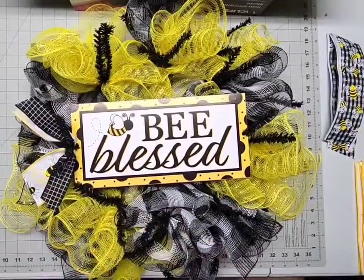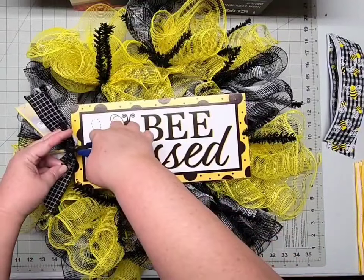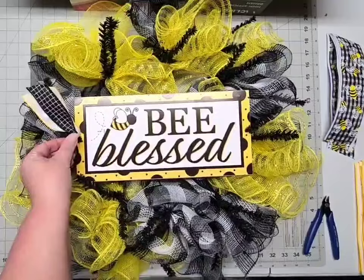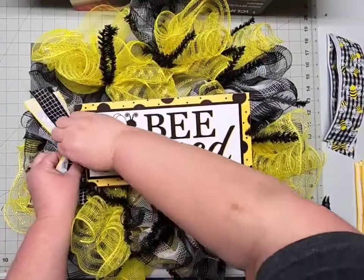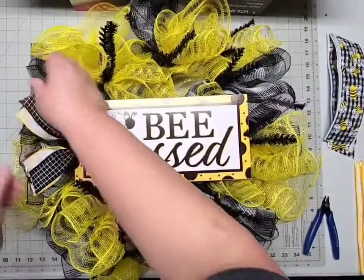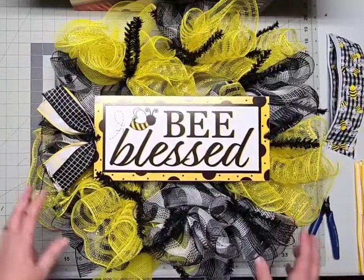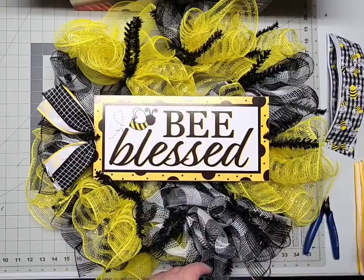With your wire snips, trim off that remaining bit of tie because we don't need it anymore. Curl the ties down a little bit — they can be somewhat pokey. Then fluff out your tails; I just pull them into a better V shape and make sure they're curling down. Put the exact same ribbon stack on the other side.